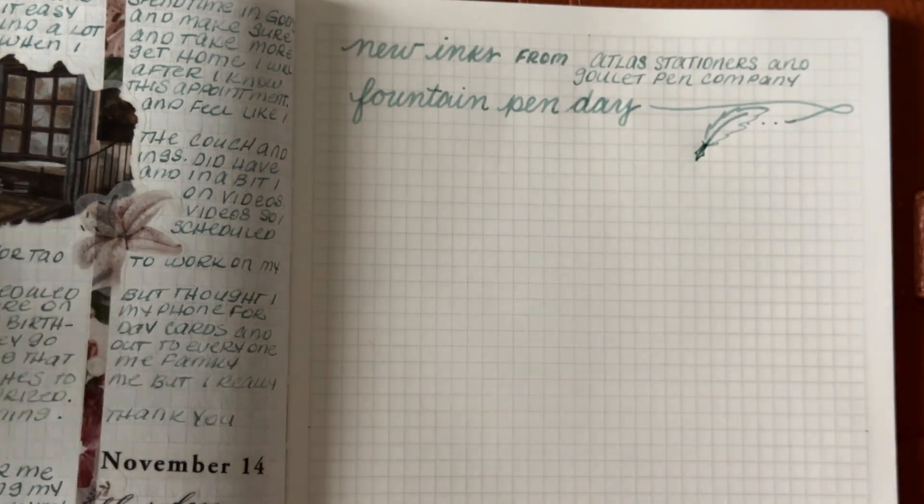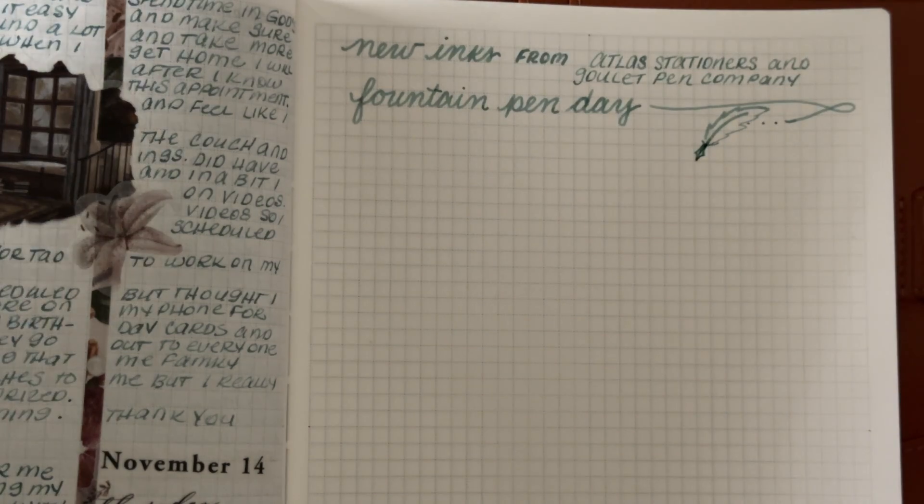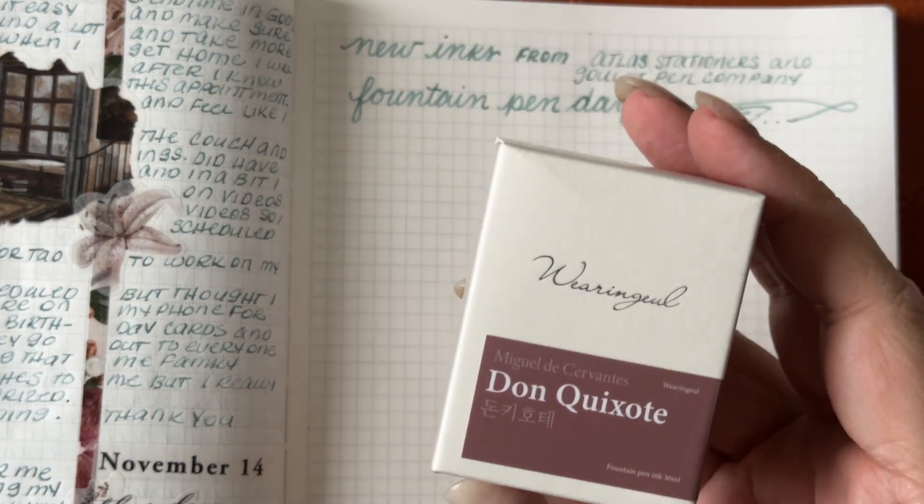If you're not sure what day Fountain Pen Day is, it is the very first Friday in November. It's not a date, it's a day — the very first Friday.